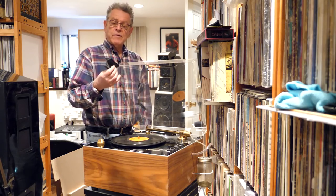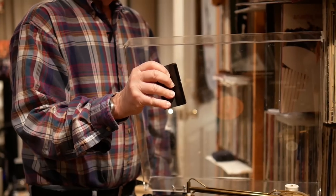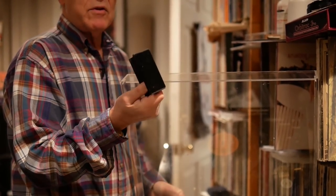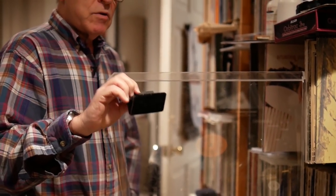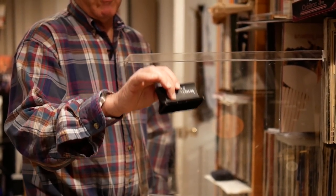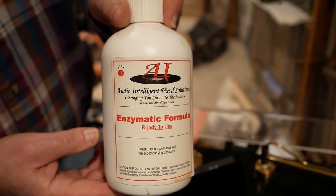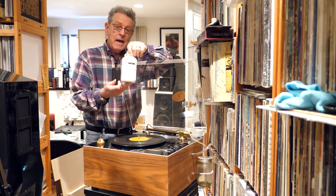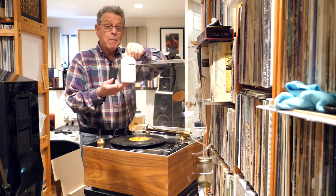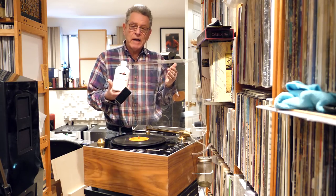I brought out a few other types of cleaning pads. This is the one that was developed by the Disc Doctor, and it was kind of copied by other people. If you're going to have different kinds of fluids, you should write on the brush which particular fluid you've used with which particular brush so you don't cross-pollinate your brushes. This was the Audio Intelligent Enzymatic Formula. Enzymatic formulas are very popular with certain people — they have an enzyme to break down organics like mold. Not mold-release compound — there's no such thing as mold-release compound on the surface of a new record when you buy it.